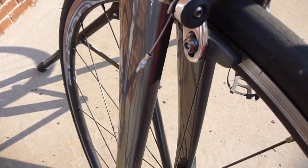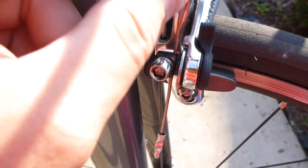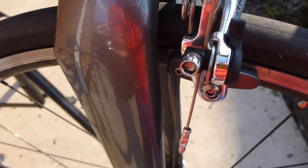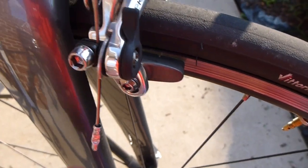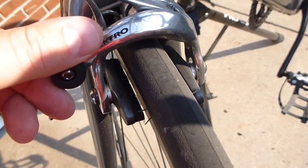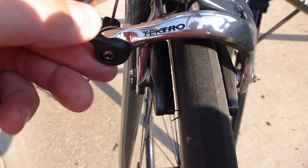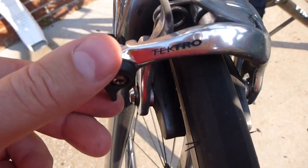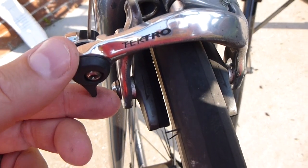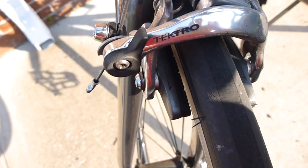Then you can use a little hex key that will fit in there to loosen that up. At that point the wire is going to be not as taut. You want to have it in the extended position so that the brake pads are further away from the wheel. To illustrate that, when I push down there's less room between the wheel and the brake pad, and when I pull this back up there's more room.